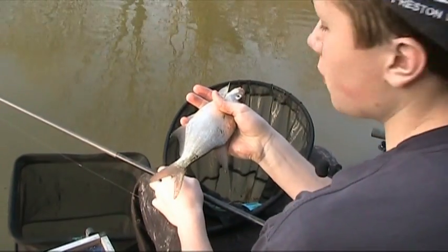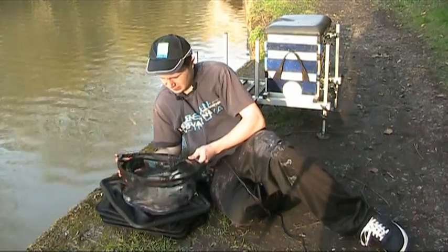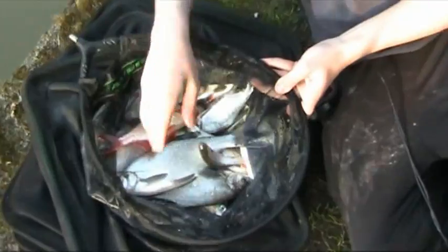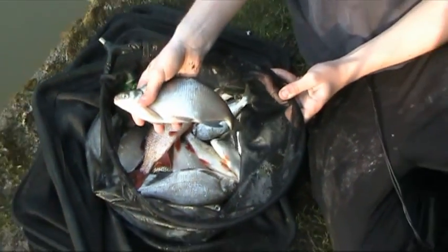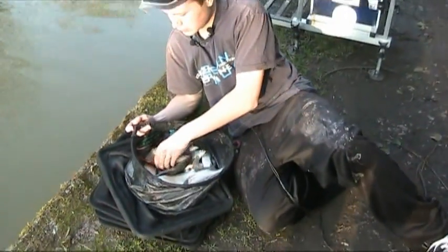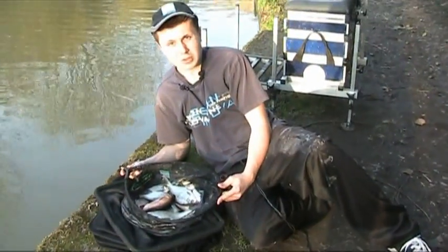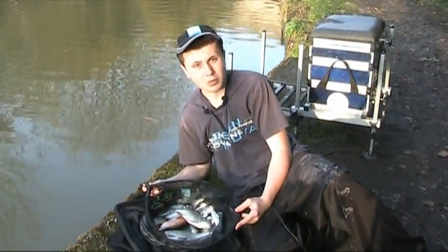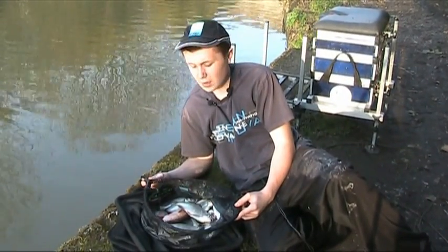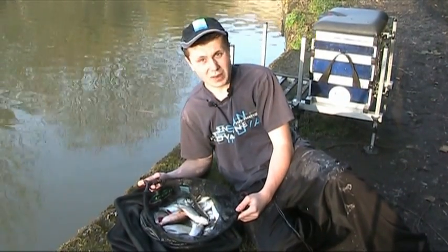Well, that's our final catch — a nice net of fish. Probably six and a half pounds, maybe seven pound, with most of the skimmers that sort of size, six to eight ounces. We've had some roach, rudd, including that lovely golden rudd. The slop really did work when the canal wasn't towing, but as soon as it started towing it was clear to see it was getting washed up. You had quiet spells whenever the canal towed — you had to wait a while for bites.